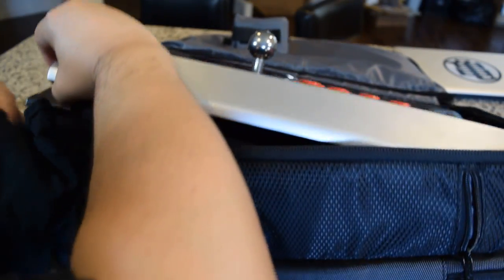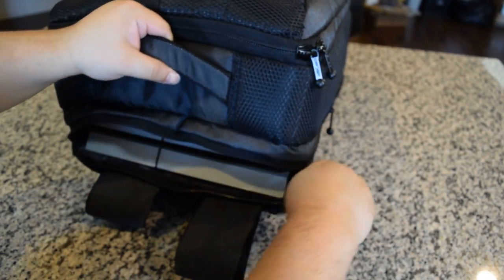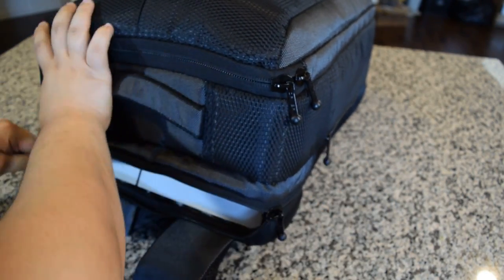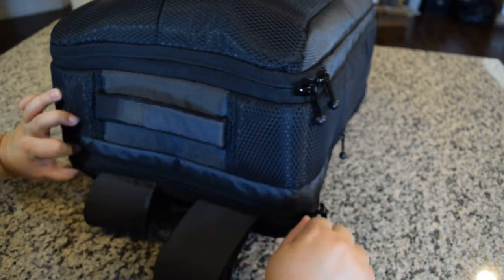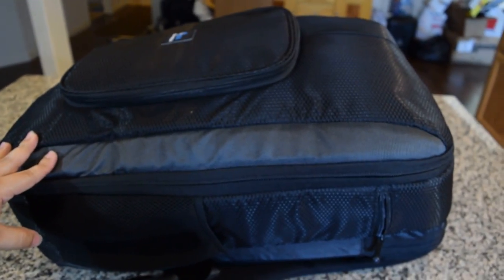Just for the hell of it, I decided to pack a few shirts, a Dragon, PS4 console and controller, two games, wires, and a laptop. And to my surprise, it fit. Though I don't know how safe it would be during the trip.